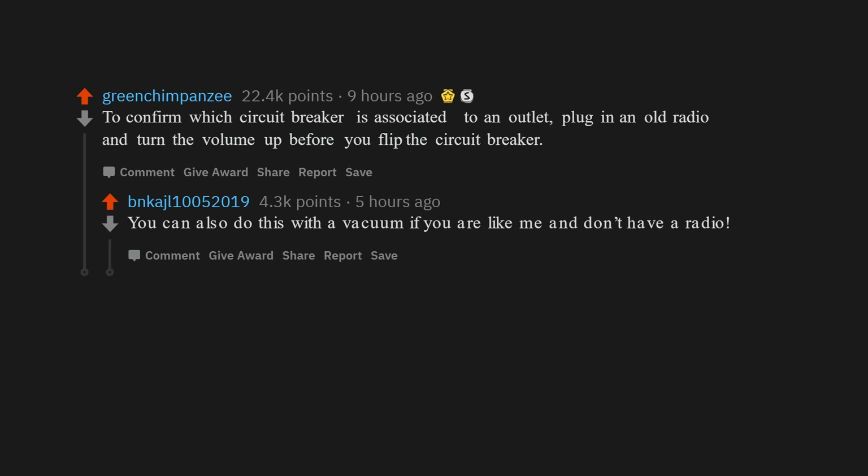To confirm which circuit breaker is associated with an outlet, plug in an old radio and turn the volume up before you flip the circuit breaker. You can also do this with a vacuum if you're like me and don't have a radio.